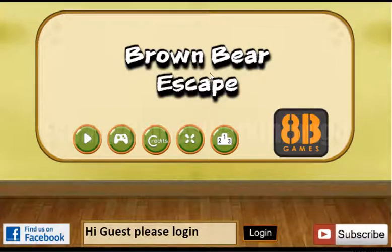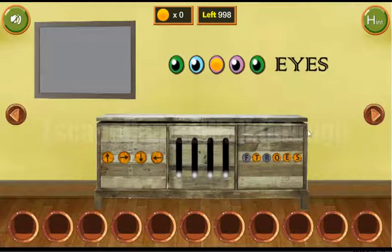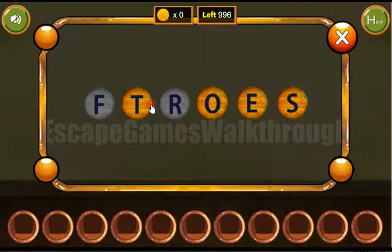We are playing Brown Bear Escape. Here we can see two pictures. Without the letter G, the word is 'forest' — F-O-R-E-S-T.